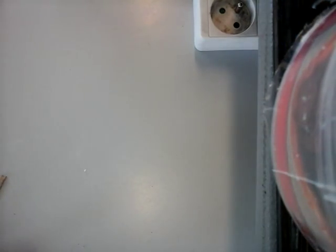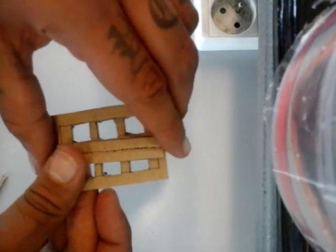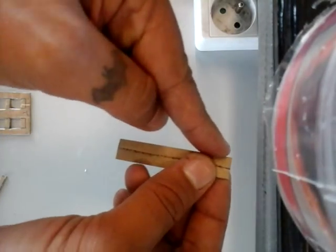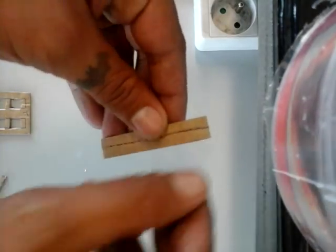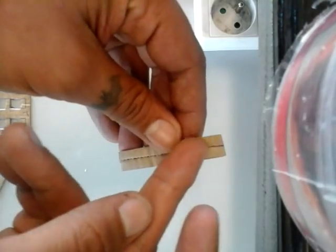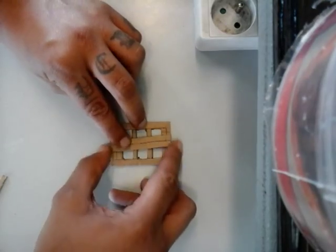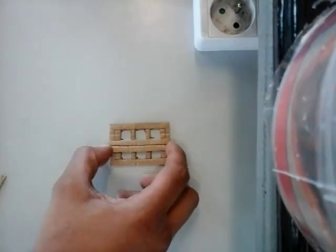I took my first piece and laid a piece of cardboard that is six centimeters in length and one centimeter wide, drew a line halfway and scored it with my knife — don't cut through it. This will be for the door of the phone booth.